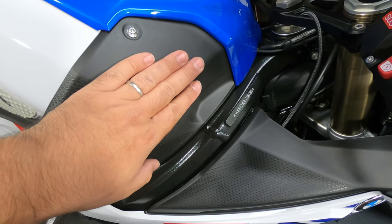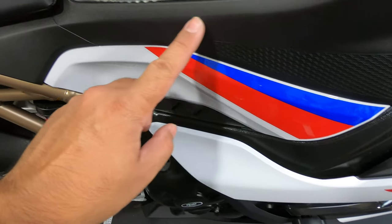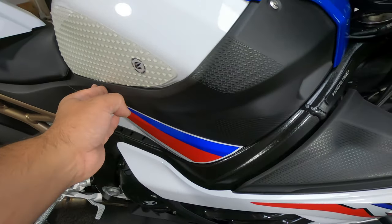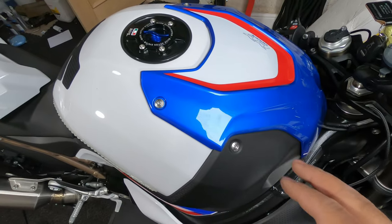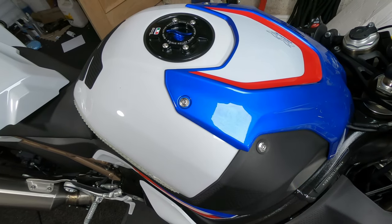So the first part we need to take off is this bit under here — it goes all the way around here. This is the section that we need to take out and fit to our new bit of carbon fibre. As you can see, it goes right down under here, under the seat. So we're going to need to remove the seat, the plastic off of this bit, all of this, and the tank cover to get to it, both sides. We're going to start by taking the top cover off. As per usual, we're going to remove all the bolts and they're T25s.